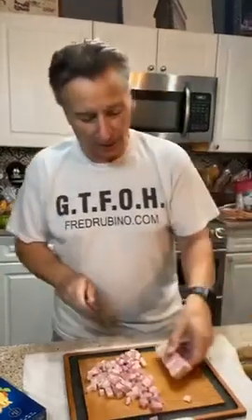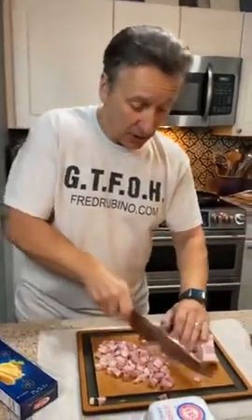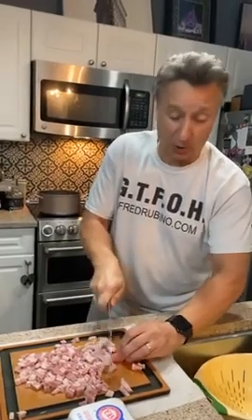Look at that fat in there — that's where all the flavor is. You're gonna add this to the dish. The fat, the pancetta, it's part of the sauce. I'm going too fast — I believe you're gonna cut a finger off.